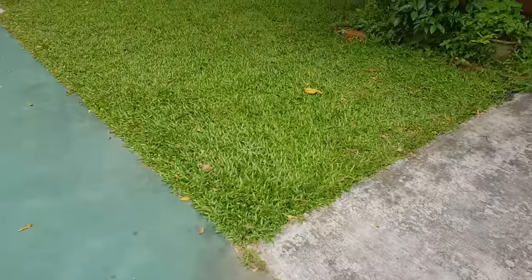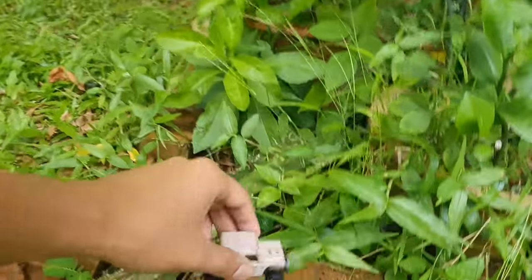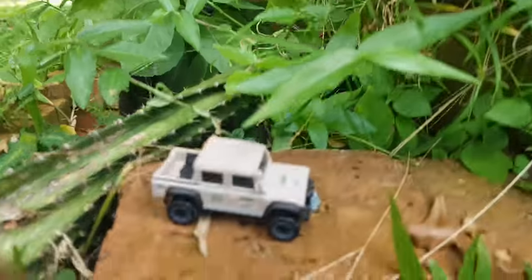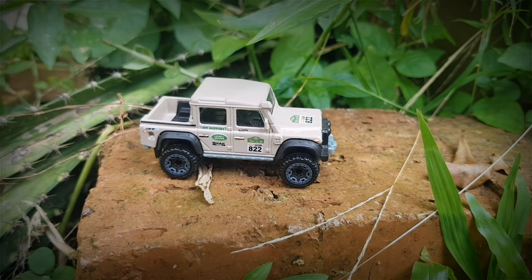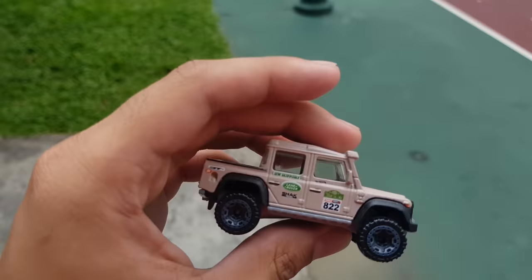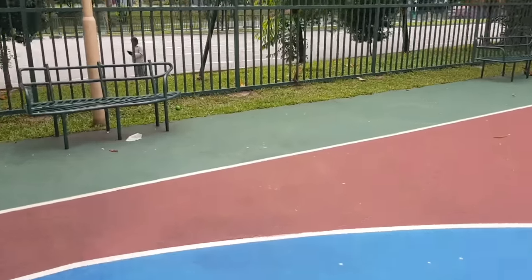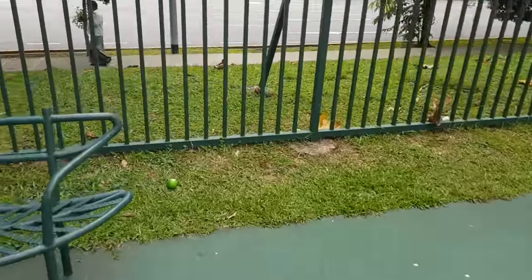All right, let's go. Why not take a picture of the Land Rover on this brick — it looks like it's in a jungle. All right, very nice shot. Let's look for some off-road dirt or something. That looks like a nice spot, maybe we can take one more shot with the Land Rover right here.